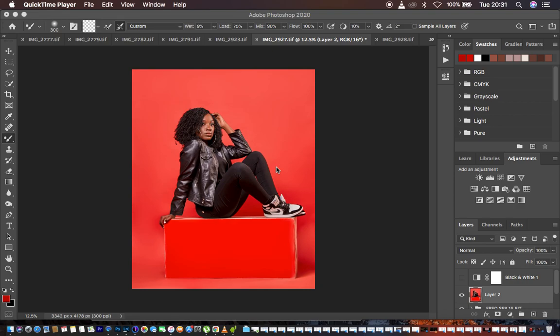Hello, what's up YouTube. Ronix with a Photoshop tutorial, and in this tutorial I'll show you guys how you can easily remove those folds and wrinkles from your plain studio backgrounds and how you can easily clean up the studio backgrounds. So basically this is more of a studio retouching tutorial.